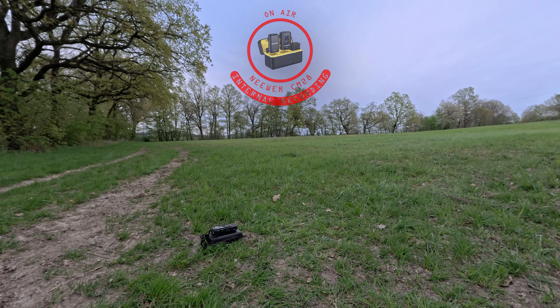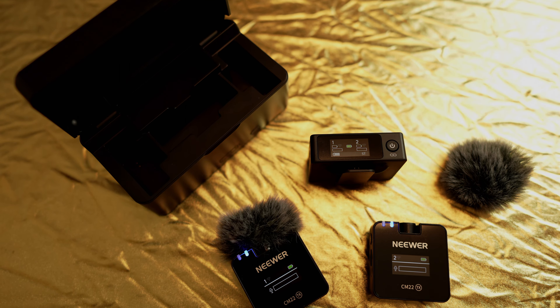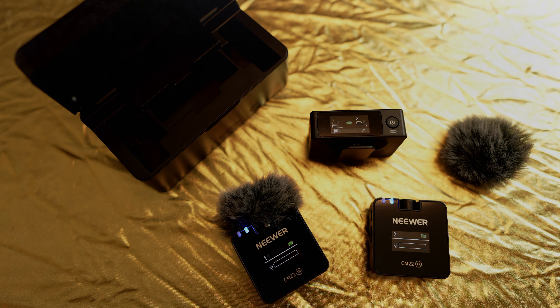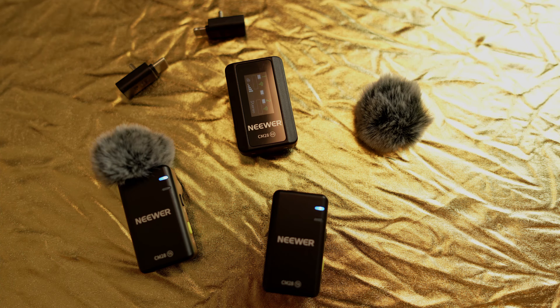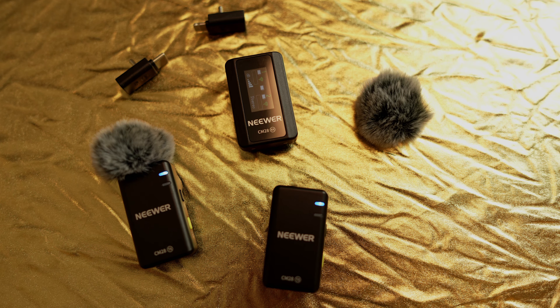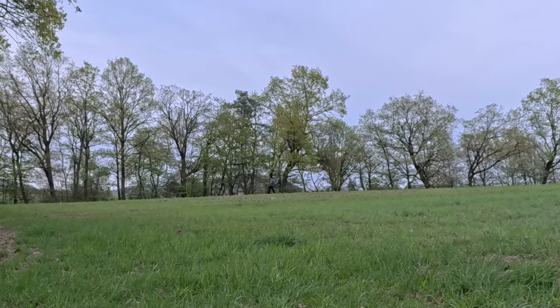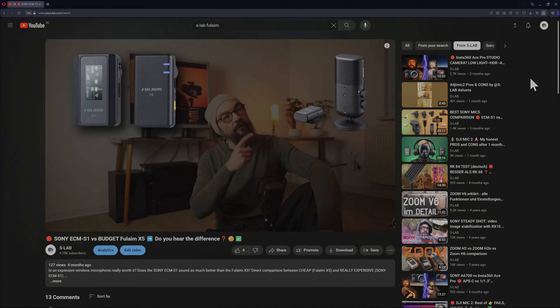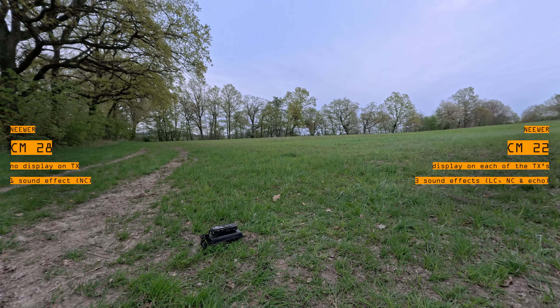Now we are going to compare the differences between both microphones. The CM22 has a display on each of the units — on the transmitters as well as on the receivers — whereas the CM28 does not have any display on the transmitter. It doesn't give you much feedback, but you still have the control LEDs. The CM22 has three different sound effects — the one and only echo effect of the CM22. You can compare them using the link here or the later part of this video, whereas the CM28 can only do noise reduction.